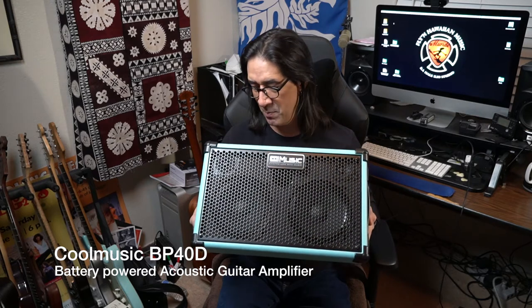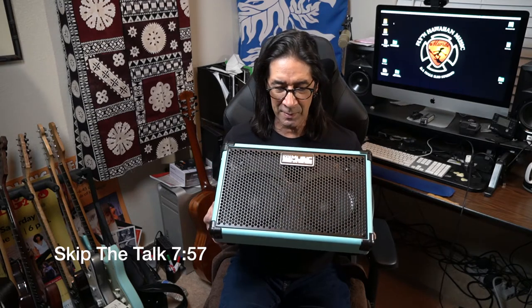How's it? This is Mundo. Happy 2022, Happy New Year. I've got a cool music amp here — it's an acoustic amplifier. The BP40D is the model number. Full disclosure, they sent this to me to do a review, and I'm happy they did because I'm excited to share with you what I found on it.